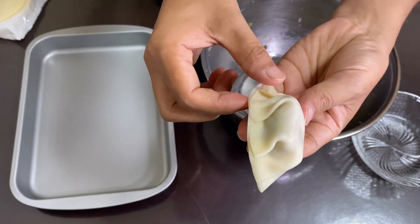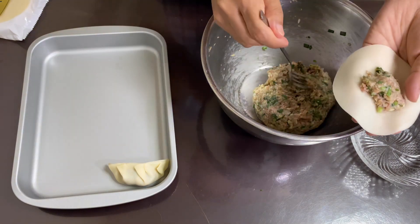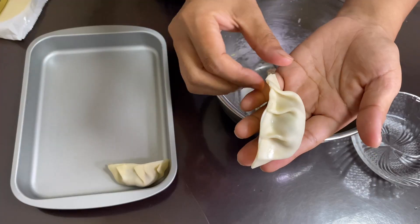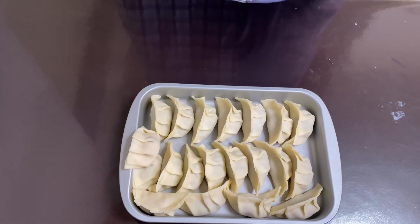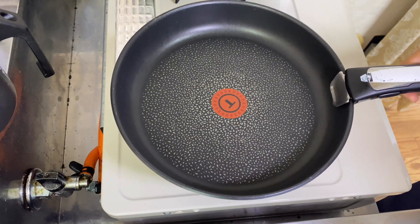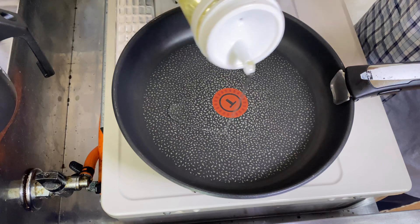I will shape it a little bit to make it better. Now I'm going to fry them in the fry pan.